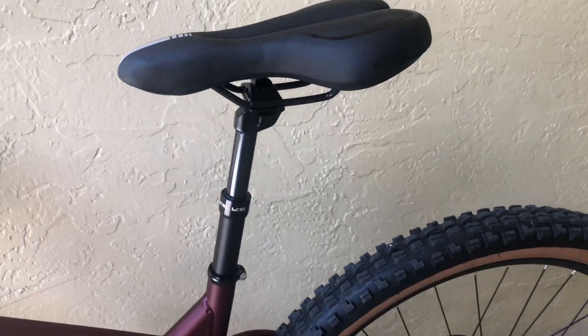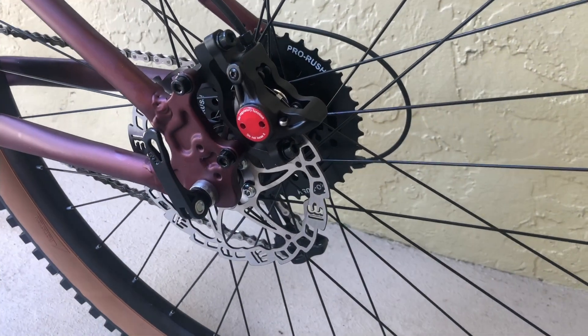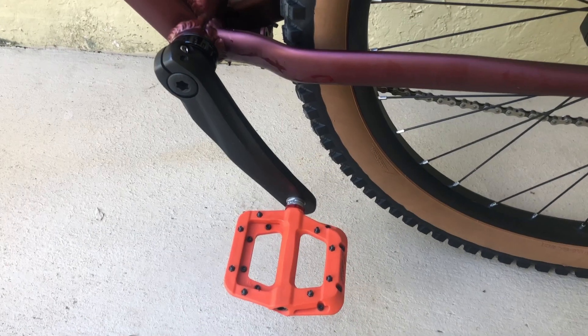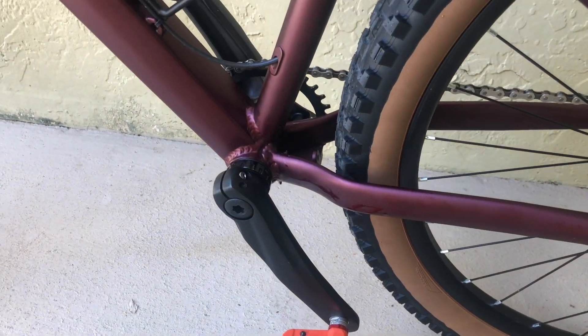The seat that it came with was not that great. Updated the wheel to quick release and added hydraulic brakes. Updated the crank arms as well as the pedals.